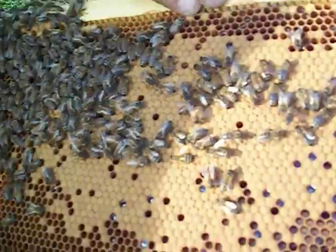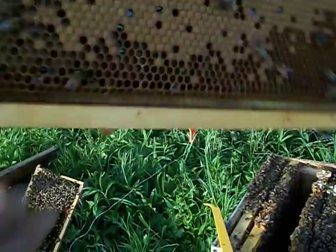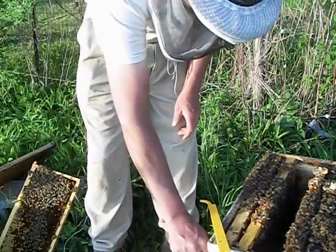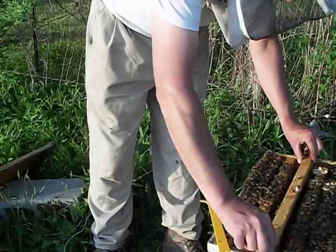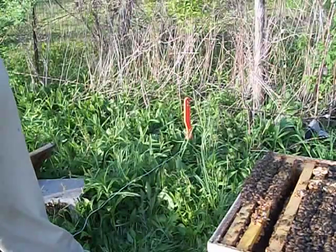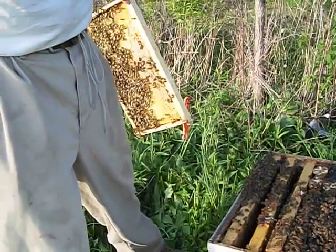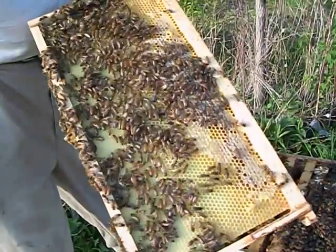Here's some more worker brood, a little bit of honey here and there, some open larvae that haven't been capped yet. They'll give you an idea what all the different ones look like. I hope this helps you out. Hopefully this was helpful — if you like my channel, click like. Subscribe if you're not a subscriber. Feel free to leave some comments down below. Thanks for watching.